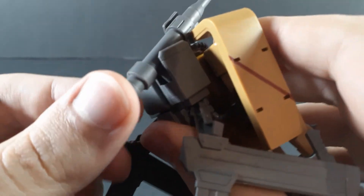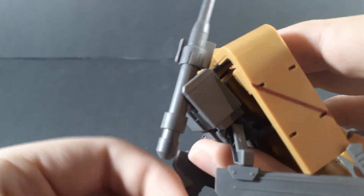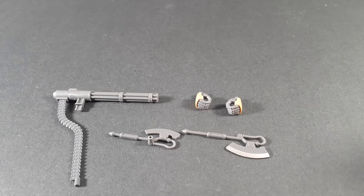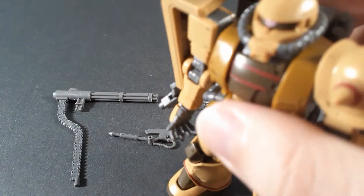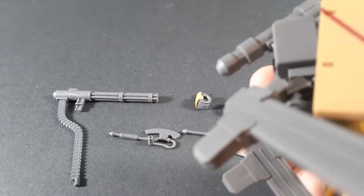On the cannon side of things, you get that much movement, and that's it. Most of the accessories are on the actual mobile suit, attached to the backpack.